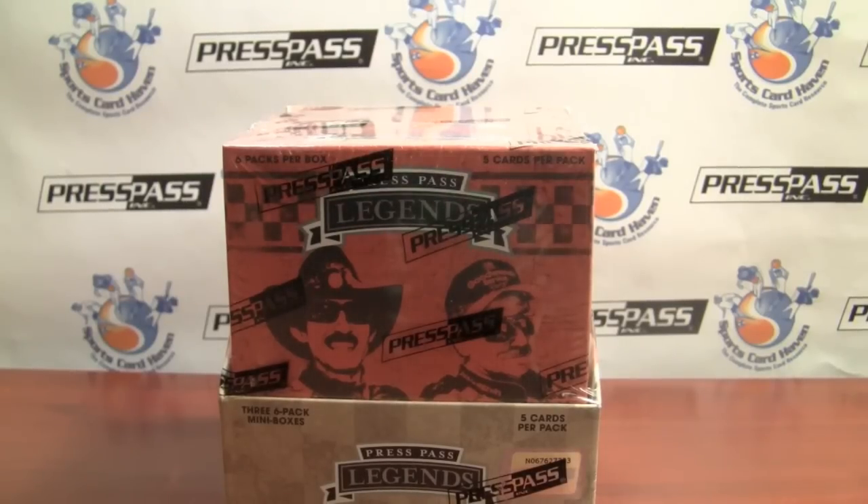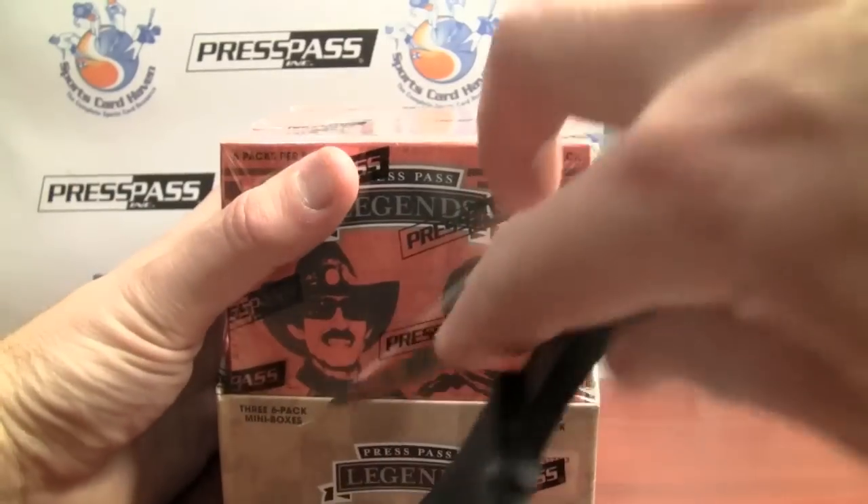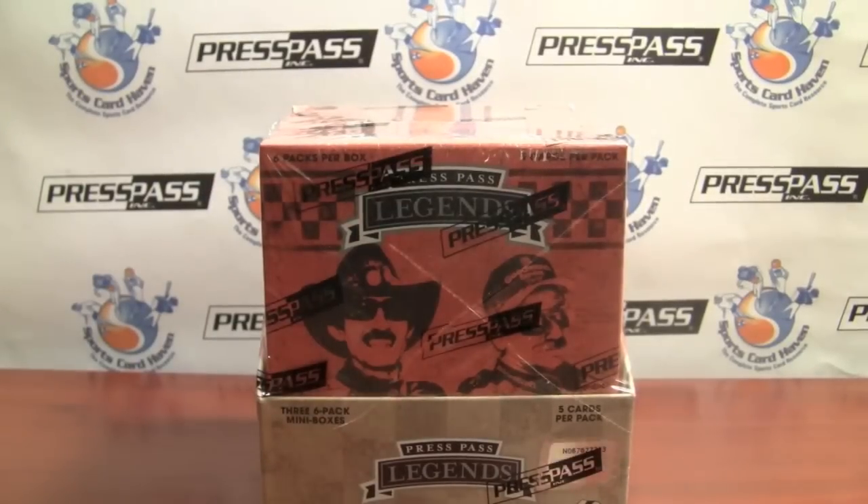Hey everybody, PineTark Sports back with another break review for SportsCardHaven.com. Be sure to check us out — the link is in the info box below.